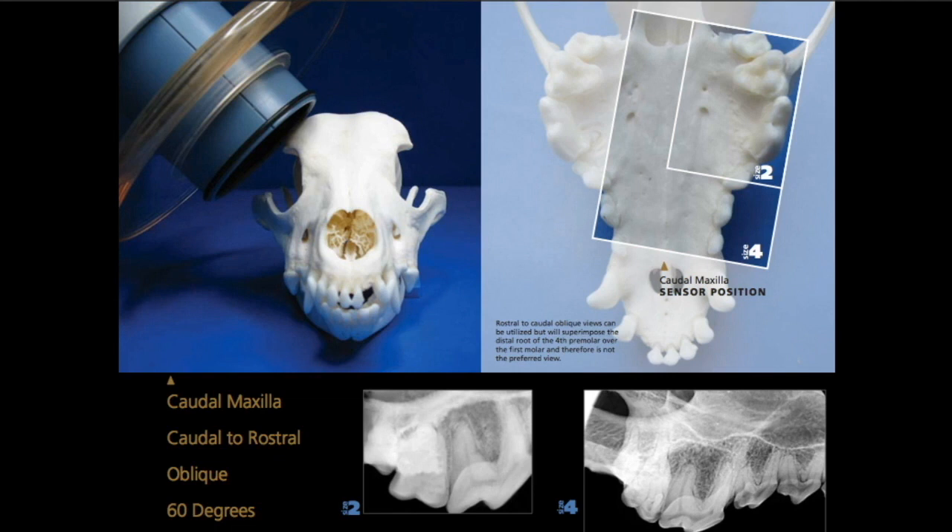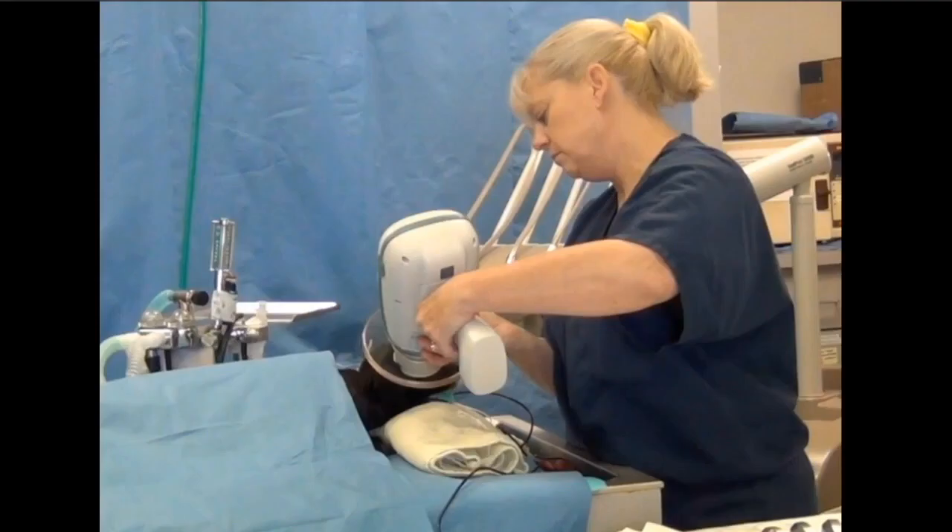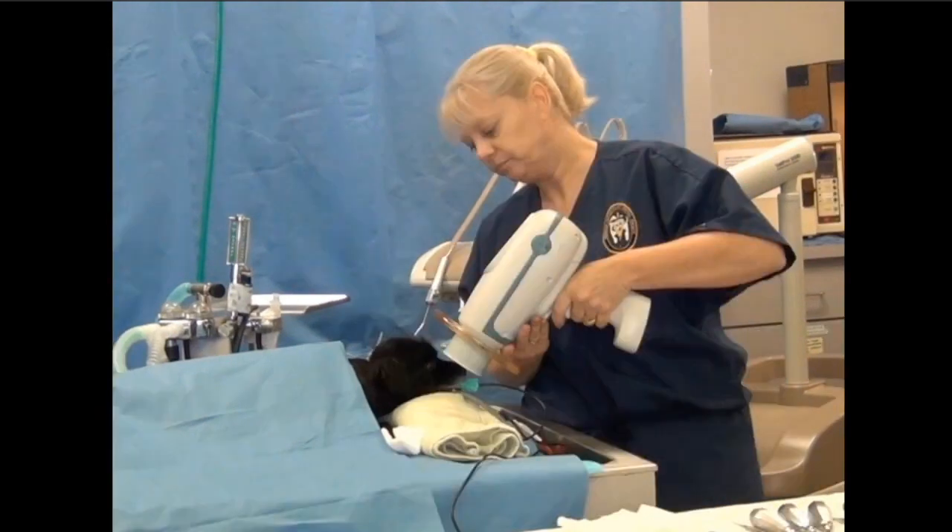Those radiographs at the bottom are demonstrating what it's supposed to look like if you do that correctly — on size 2 sensors, which is what most of us have, or on a size 4 sensor if you have CR units. That's the first shot, always. Second shot, we move rostral in a small dog.